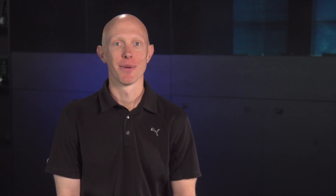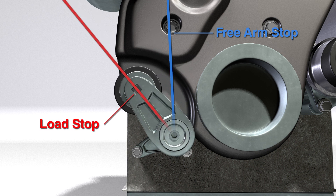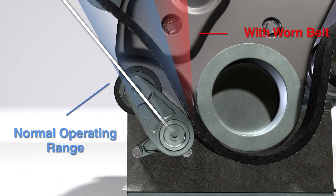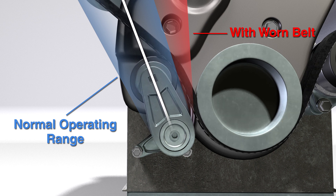The tensioner operates in a limited range between the free arm stop and the load stop. In most cases, a new out-of-the-box tensioner is in the free arm stop position. The load stop position is where the tensioner is when you put on the belt. The tensioner usually operates in the middle of the range and doesn't vary much. As the belt wears, it elongates a little bit and the tensioner will take up that slack to a point.